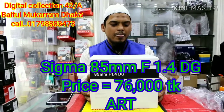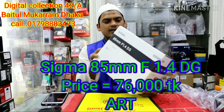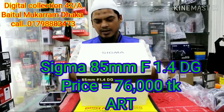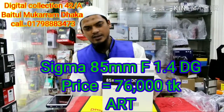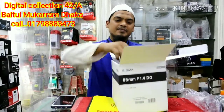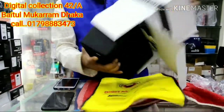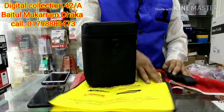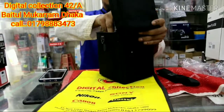This is the unboxing of the Sigma 85mm F1.4 DG ART.